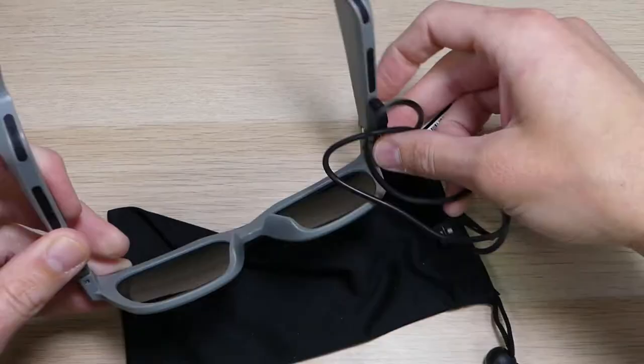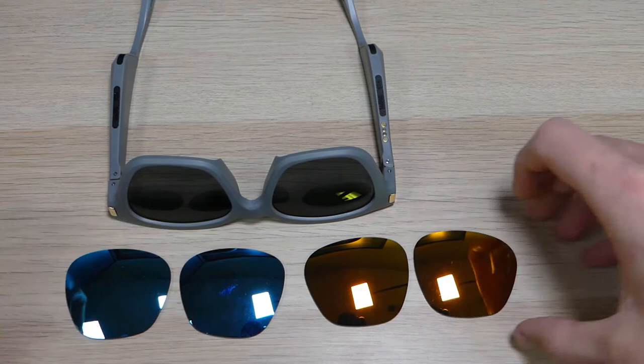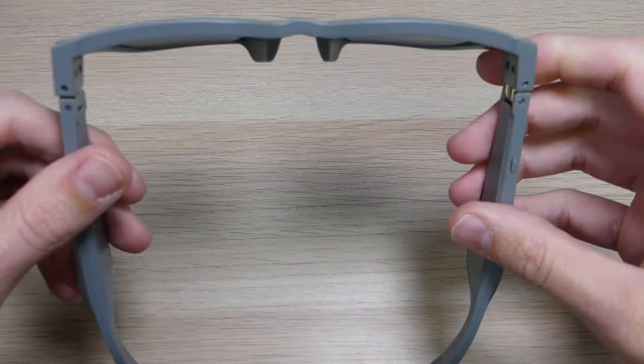If you don't like the lenses, there are other options available. You can order a lens kit that comes with several different tinting options, and also a pair of clear lenses. So you can swap out whichever lenses you want. You can also take these down to your optometrist, get a prescription filled, and have prescription lenses put in as well.